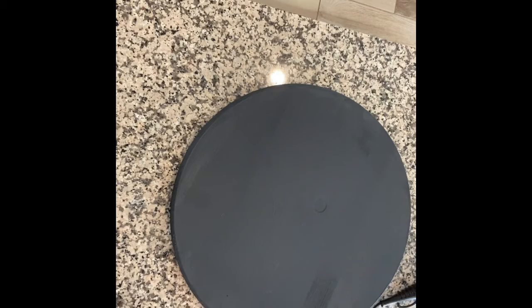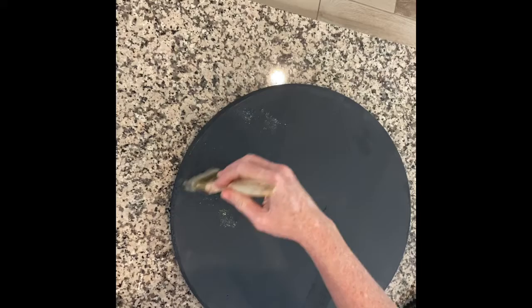There's the first coat, and you'll see here in a second I'm going to pop on a second coat of paint. I should have shown you the brand that I use — I think it's Rust-Oleum, actually.